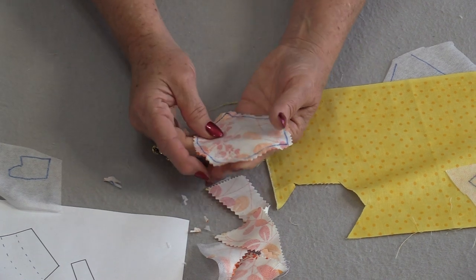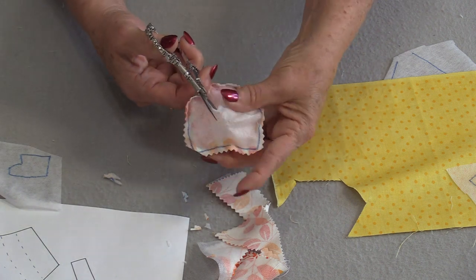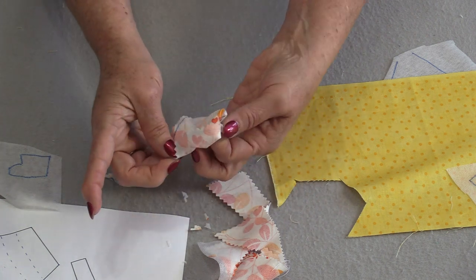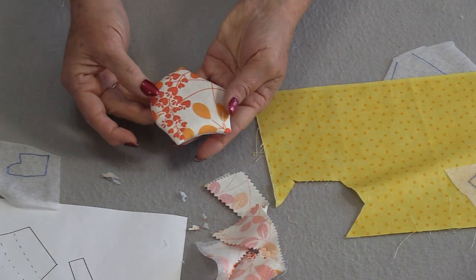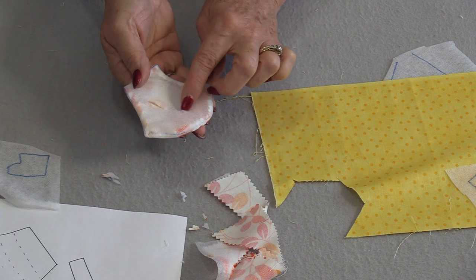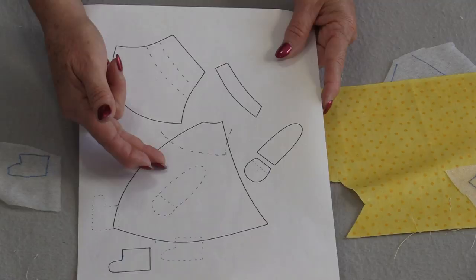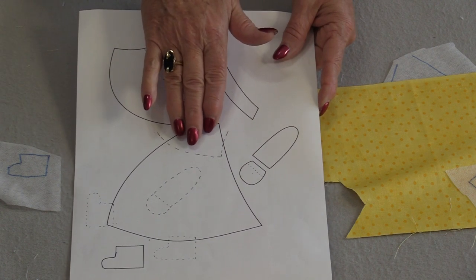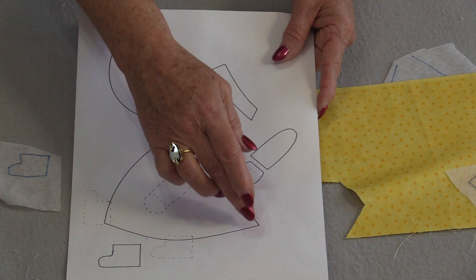From here we need to turn this right-side out. Pull the interfacing and the fabric away from each other and place a little cut in that interfacing — be careful not to cut your fabric. Now we can turn it right-side out and poke out all those corners. Once turned right-side out, we'll have the good fabric on one side and the adhesive part of the interfacing on the other. For the dress and shoes, we can leave a part open along the top because the bonnet will cover one section and the dress will cover the top of the shoes.